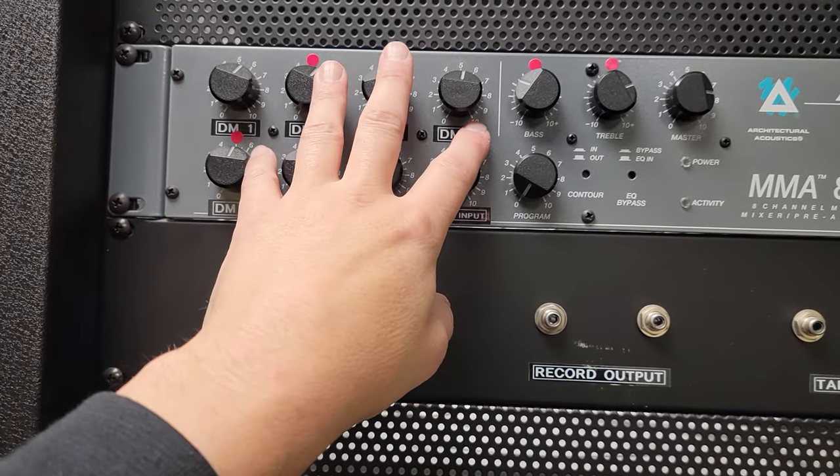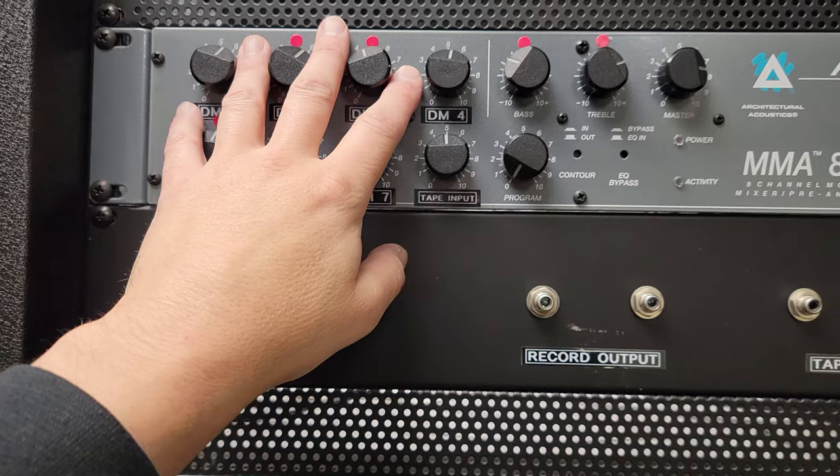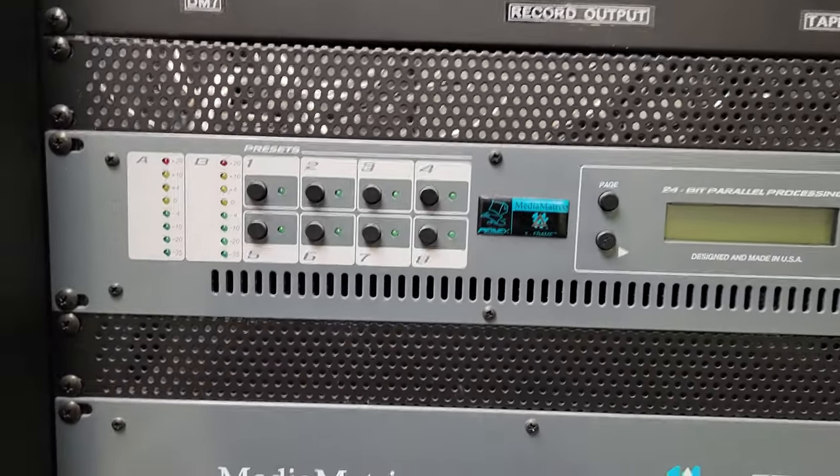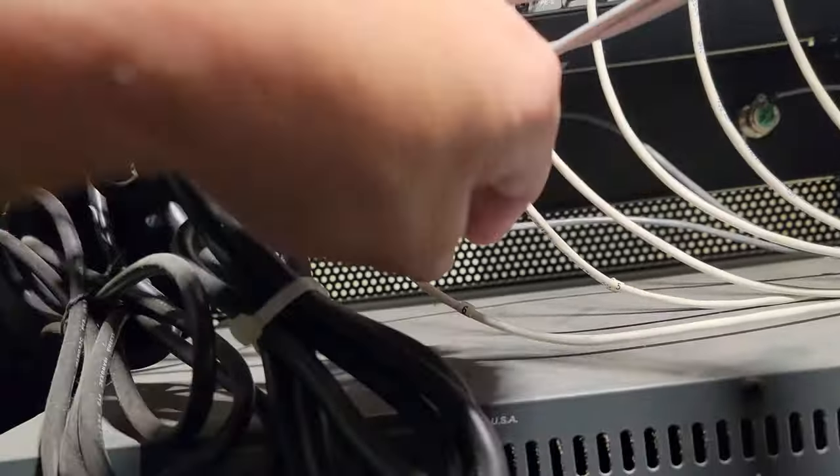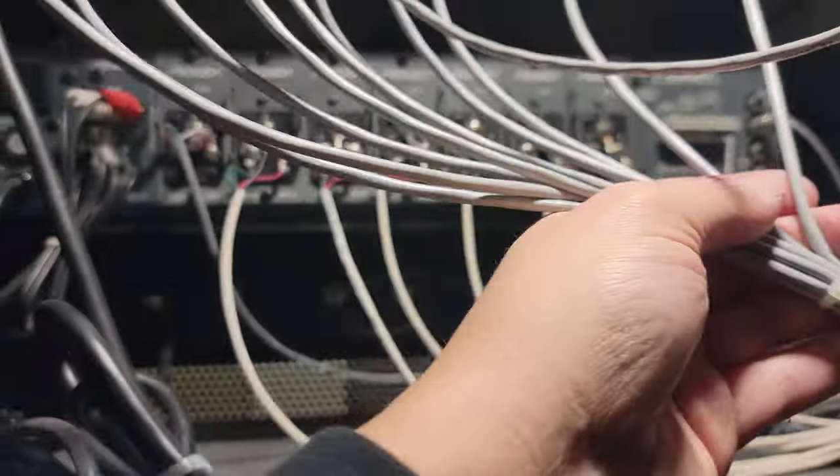There are some floor inputs — some floor jacks out there — and we're going to take those and route them around to here. So I'm just going to snip all those wires; they're all marked anyway, I think they should be fine to find. I'll just snip those, pull all this out. This is just another loop in the mess.